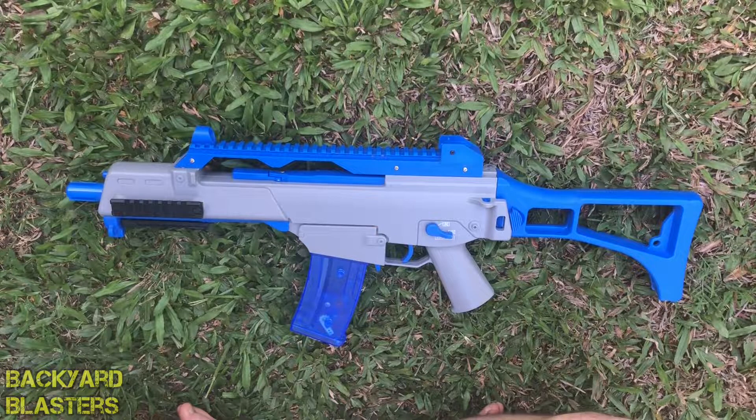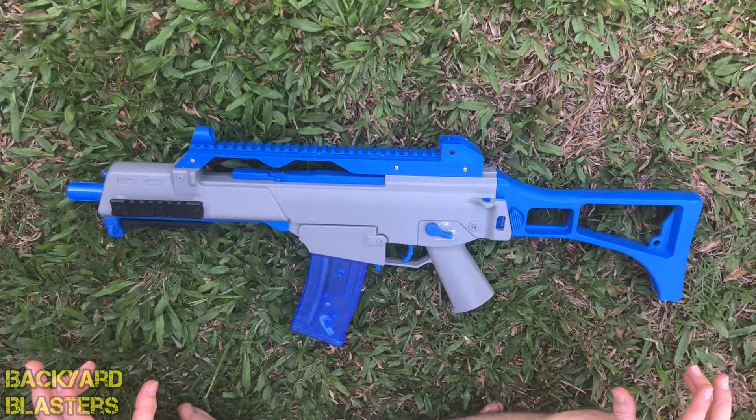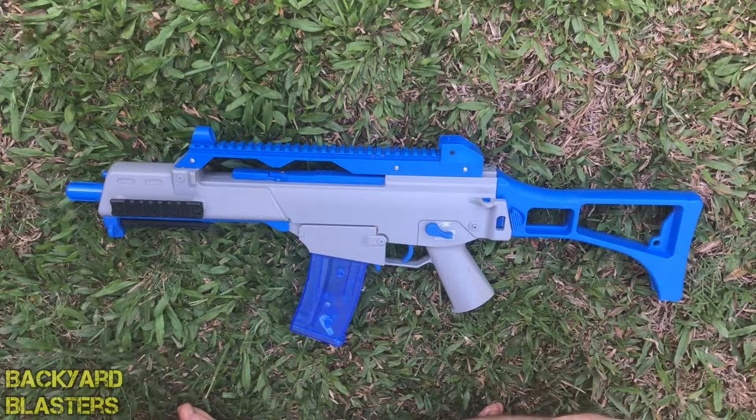G'day guys, Flint here from Backyard Blasters. In today's video I'm doing a review on the primary gel ball blaster that I use in gel ball blaster fights, battles, or gel soft games.